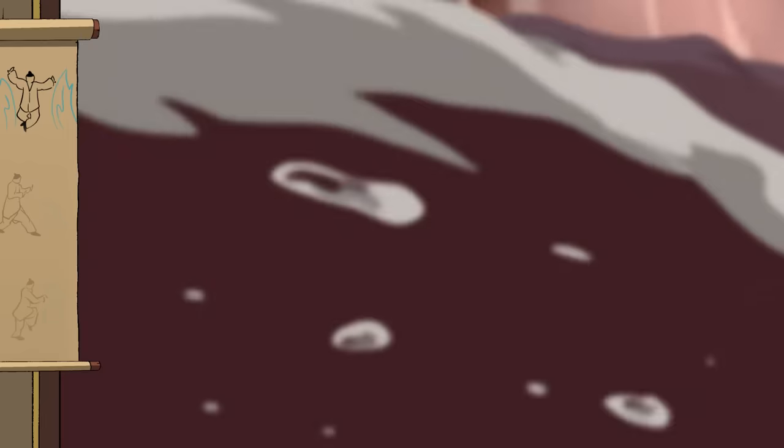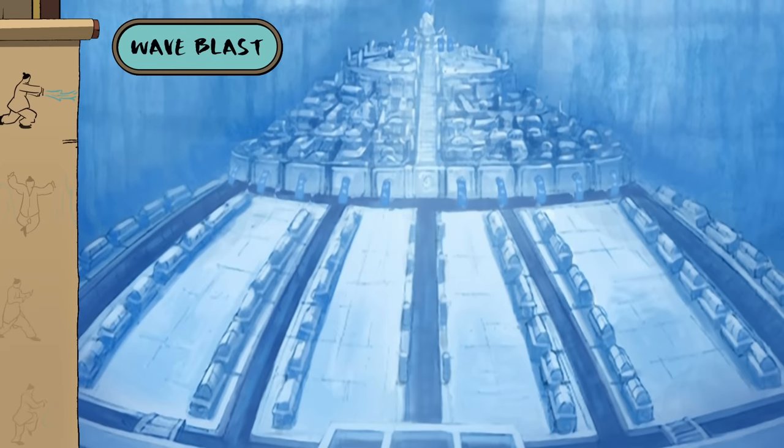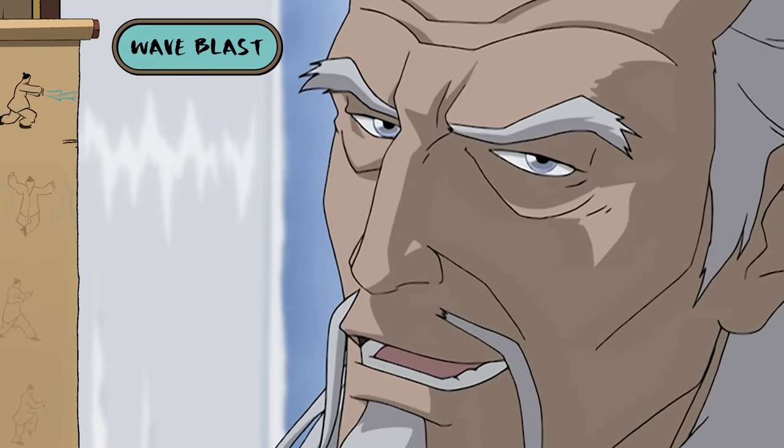Need to perform a more direct attack? Try using that water like a wave blast! Why don't we get started then?